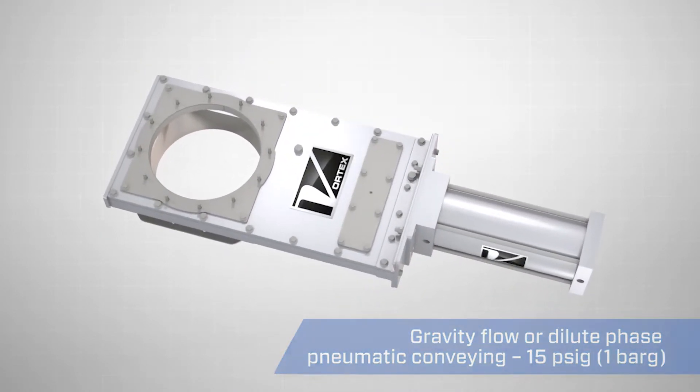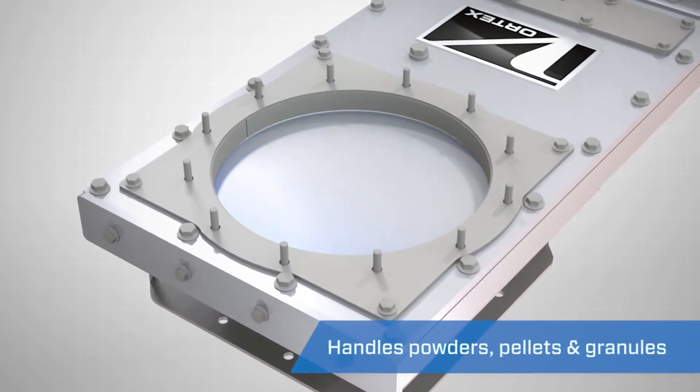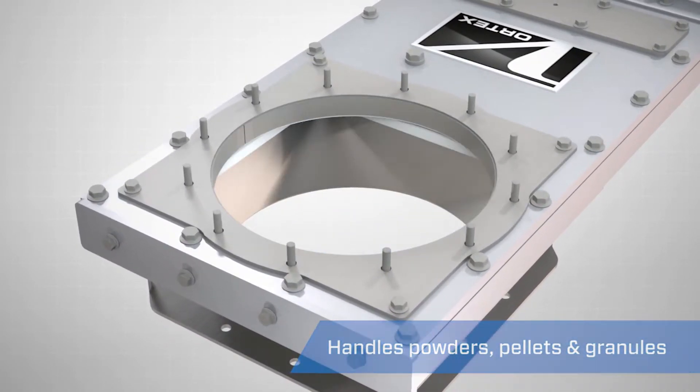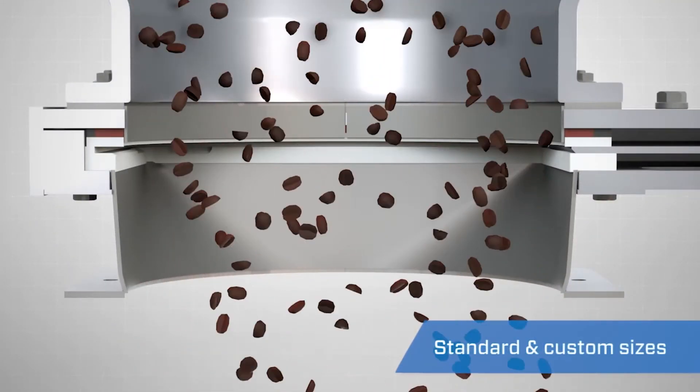It features a square-edged blade to mechanically clear materials from the valve sealing surfaces on each closing stroke. The self-cleaning action minimizes material buildup in the valve's seals.